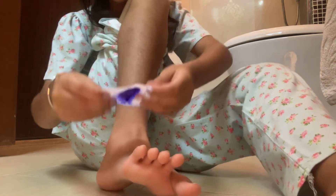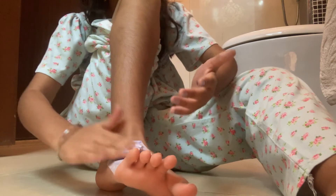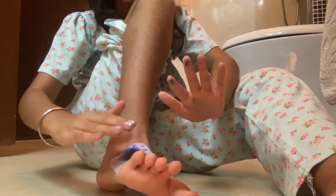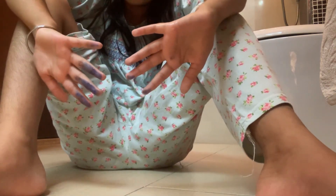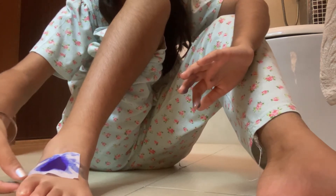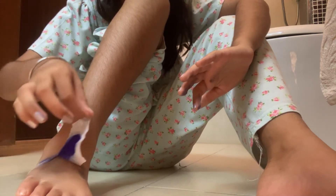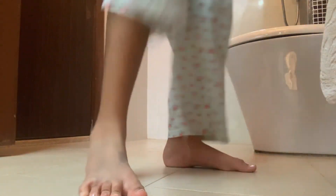Three, two, one. I'm so scared. It looks like I have really good ink on my leg. Yeah, I'm definitely not going to do this.